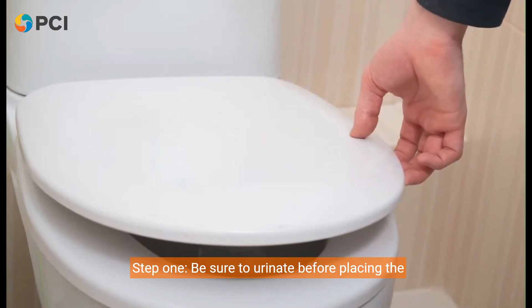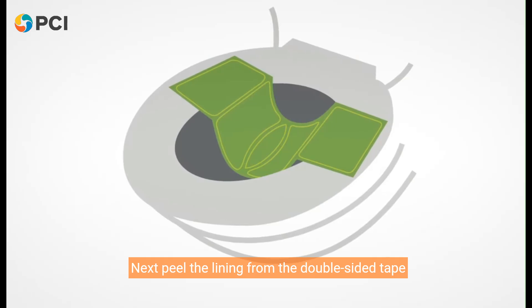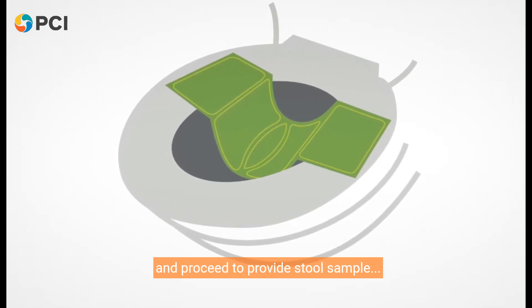Step 1. Be sure to urinate before placing the sampling sheet onto the toilet seat. Next, peel the lining from the double-sided tape and proceed to provide your stool sample.